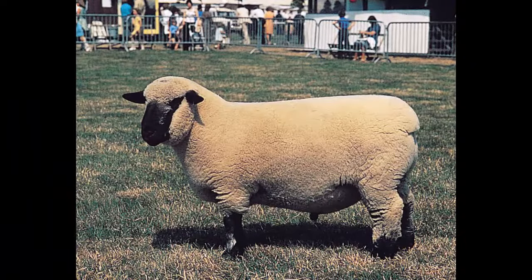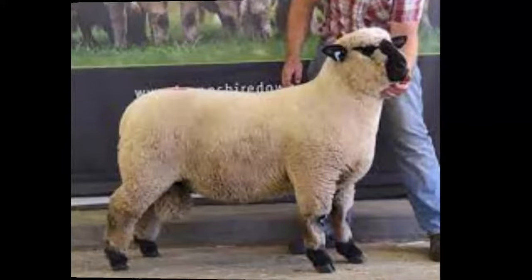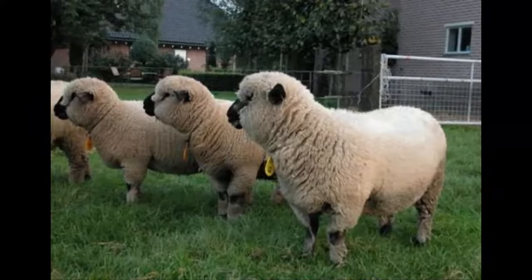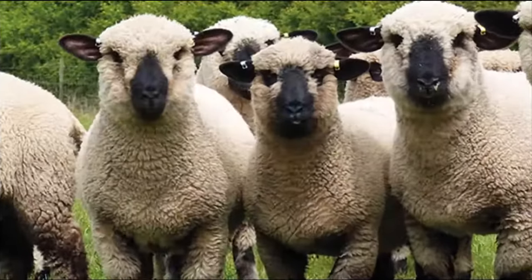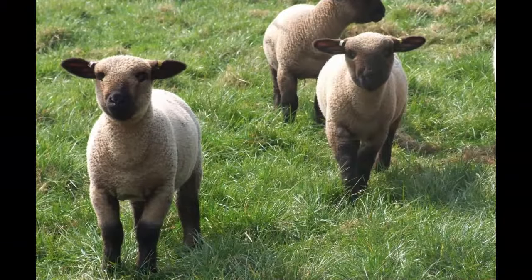The Hampshire sheep is a breed of domestic sheep from the United Kingdom, also known as the Hampshire Down sheep. It originated around 1829, developed from a cross of South Downs with the old Hampshire breed. The old Hampshire breeds include the Wiltshire Horn and the Berkshire Knot.